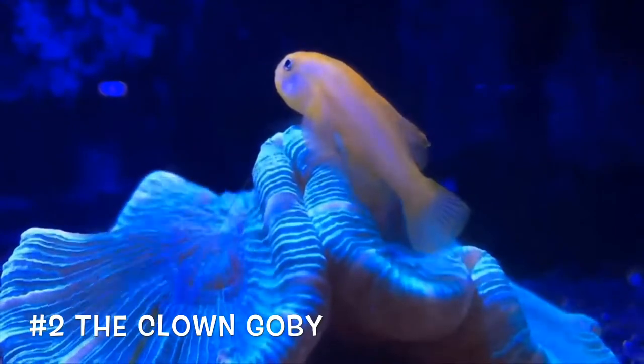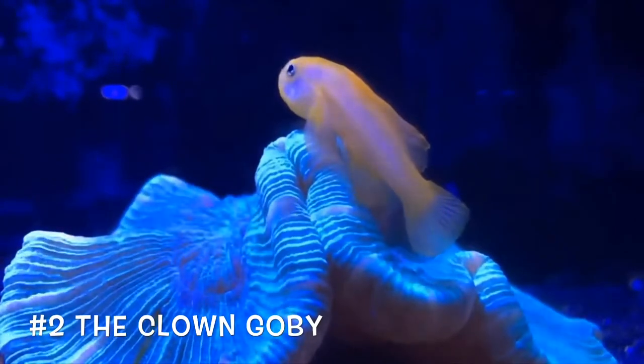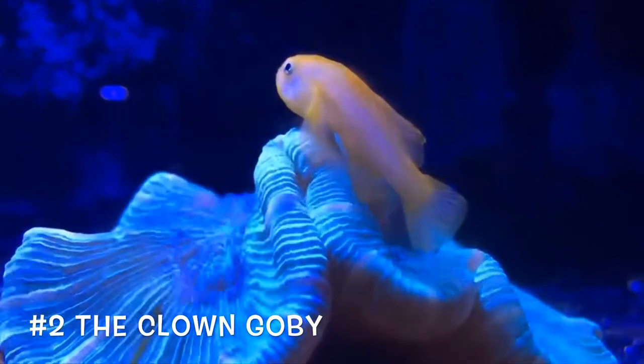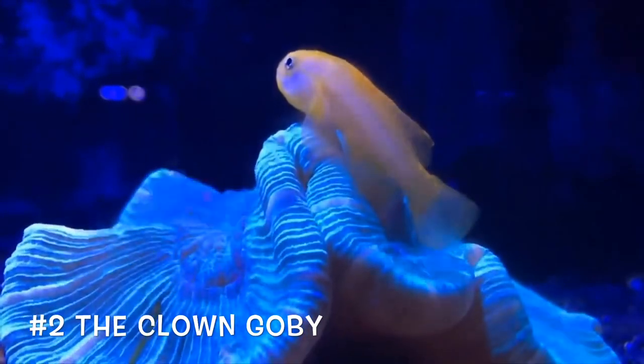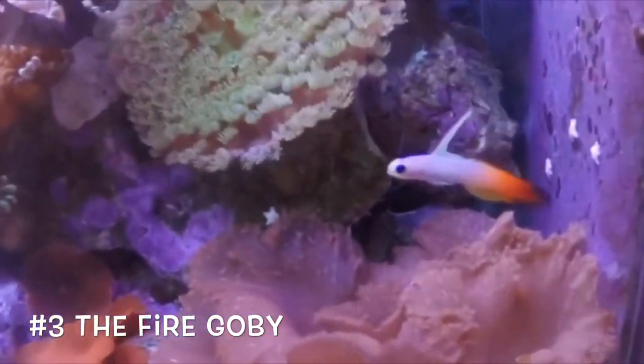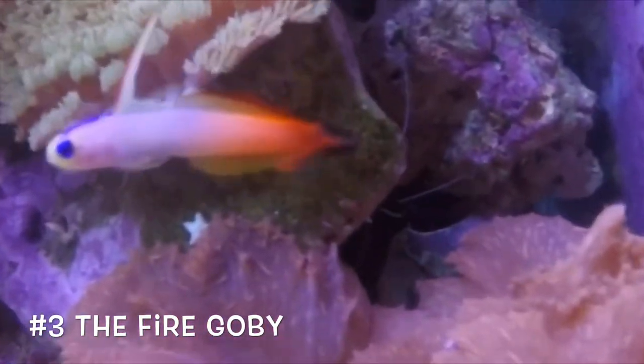Next up, coming in at number two, we have the clown goby. These guys come in multiple different varieties and will add color to your tank. They are simply easy to keep and relatively cheap, so that's why they're one of the beginner fish.